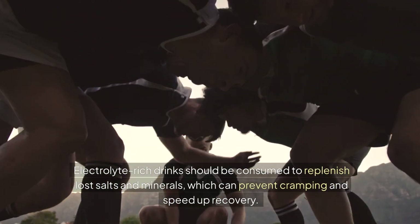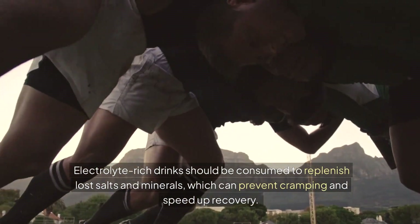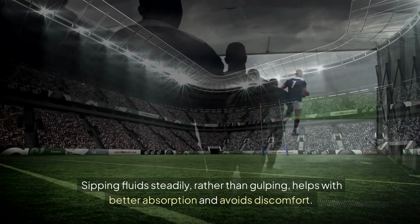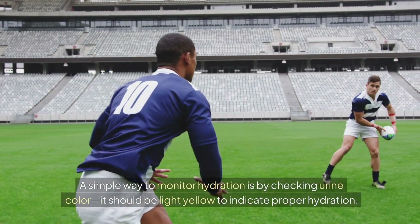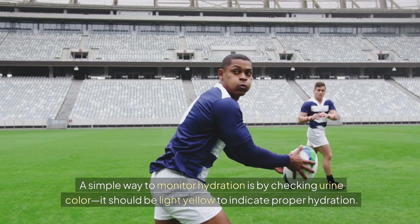Electrolyte-rich drinks should be consumed to replenish lost salts and minerals, which can prevent cramping and speed up recovery. Sipping fluid steadily, rather than gulping, helps with better absorption and avoids discomfort. A simple way to monitor hydration is by checking urine color — it should be light yellow to indicate proper hydration.